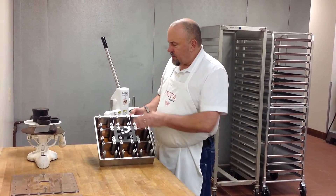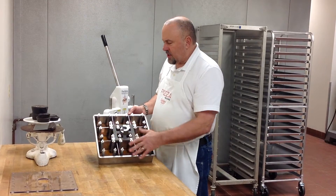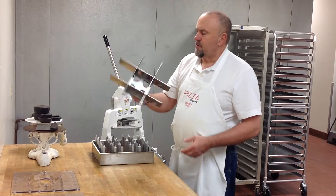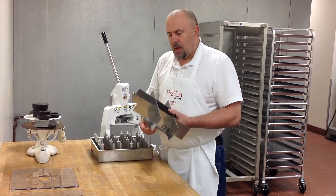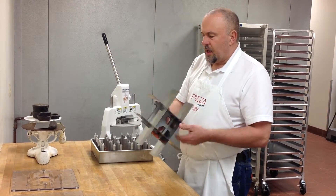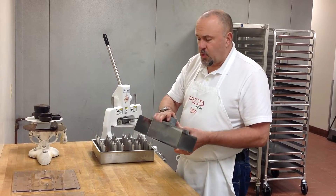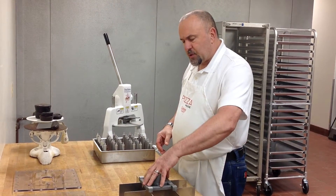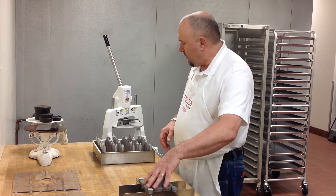What I'm left with right now is all the dividers and the plugs in place in the pan. When I take the divider and divider plate out, this whole unit can be kept together and washed in a sink or dishwasher. The only time you'd want to completely disassemble it for screws is if a repair needed to be made.